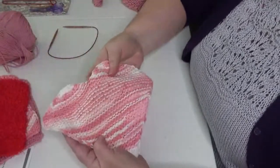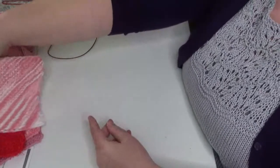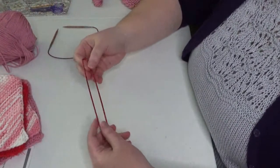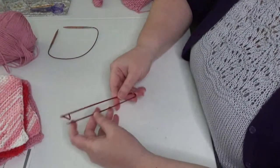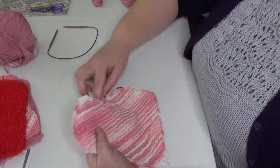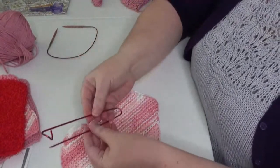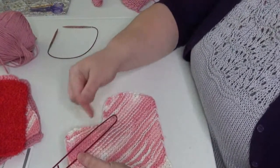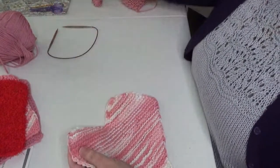There are a couple of optional supplies. You might want to grab a stitch marker — I like these locking stitch markers, which look like a little coilless safety pin — just to mark one side of your dishcloth. We're going to be working the dishcloth in garter stitch, which means the front and back look basically the same, so the stitch marker helps you keep track. You can also optionally use a stitch holder when we separate to finish the top halves of the heart.